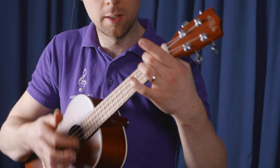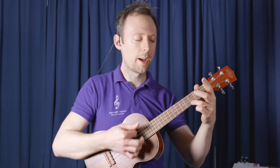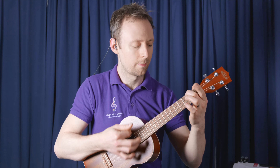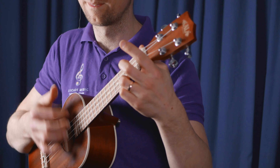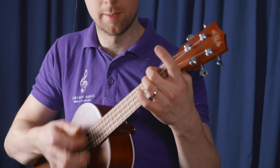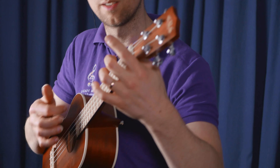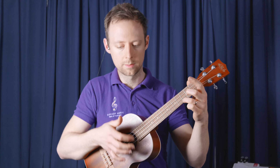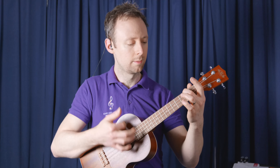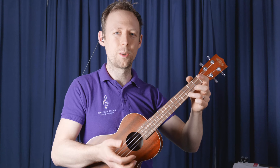Back to C. A minor. Back to C. A minor. Back to C. Back to C. Finally C. There we go. Cool.